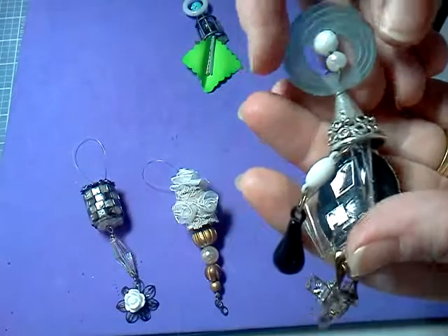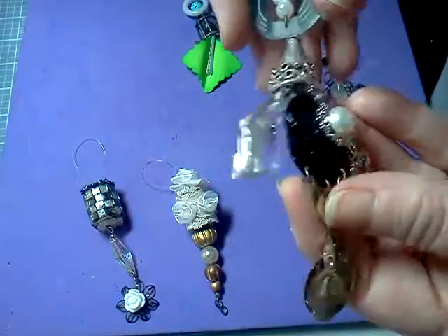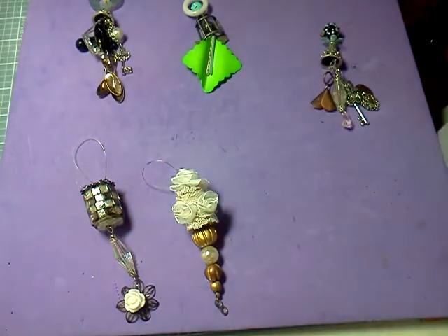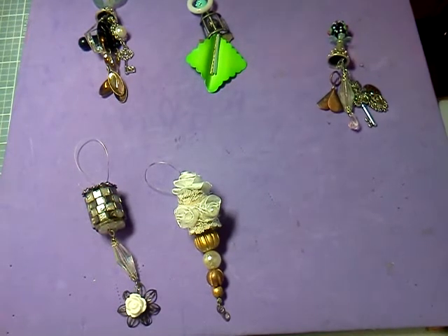An earring with pearls, big crystal and pearl, and a key. So those are my second edition of the Art-i-Makes. Thank you for watching, comment if you'd like, and God bless you.